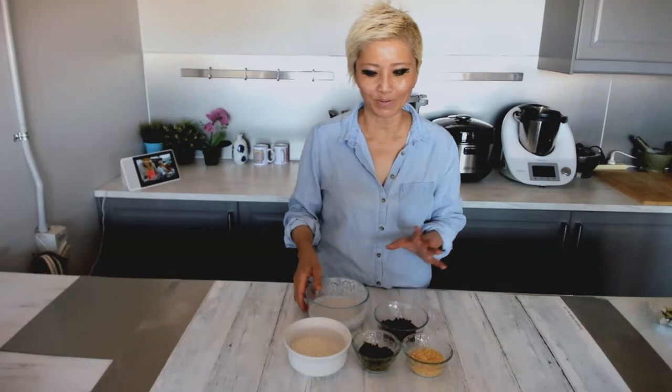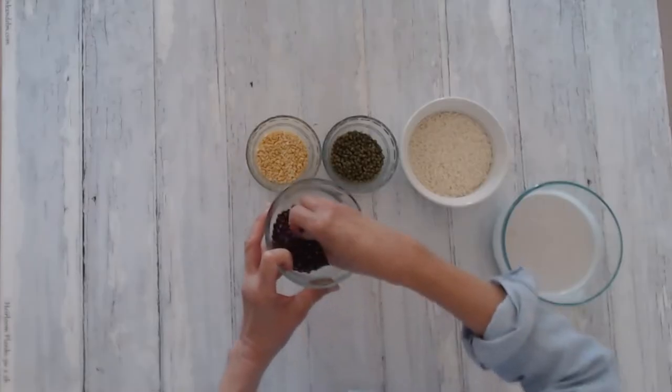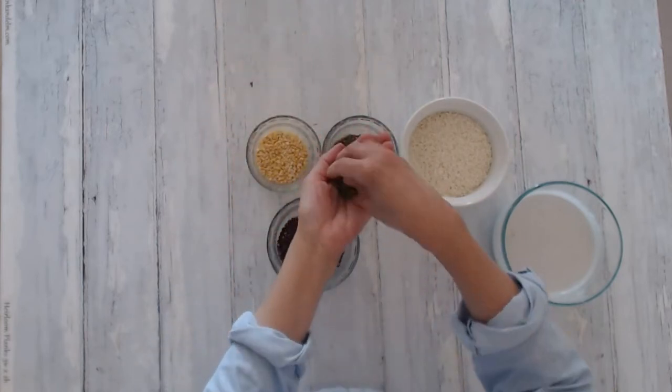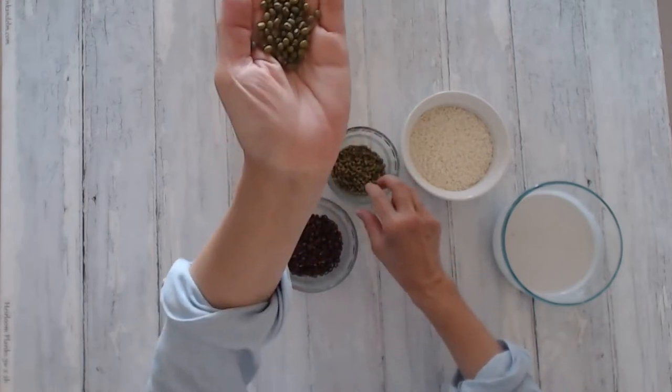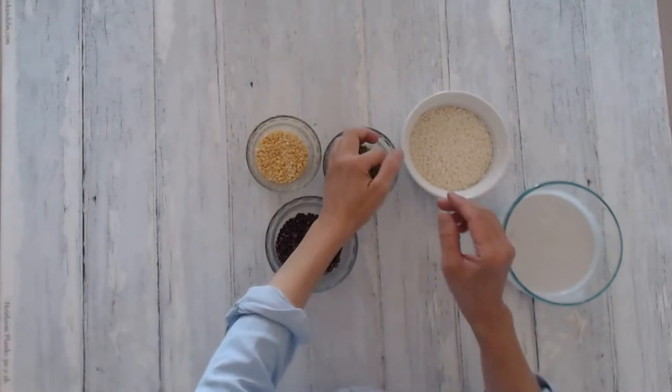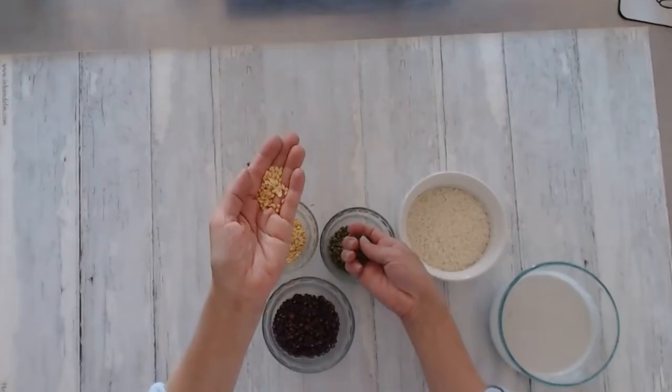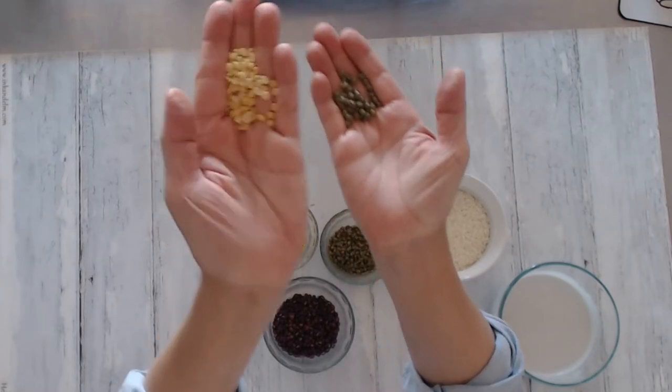Bubur Kacang Hijau, or green bean porridge, is a sweet that can be served hot or cold, and the great thing is it's already vegan — you don't have to do anything to make it vegan. Let's go through some of the pulses: the most common one is red beans; then there are green beans, officially called mung beans — that's what Thai desserts mean when they mention mung bean. The yellow mung bean is actually the same thing as the green mung bean, just with the skin removed.